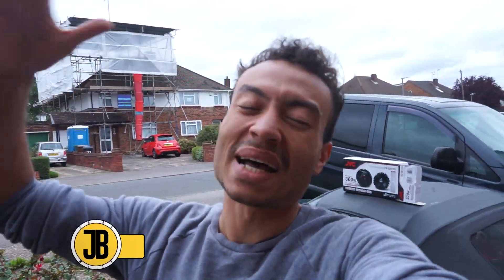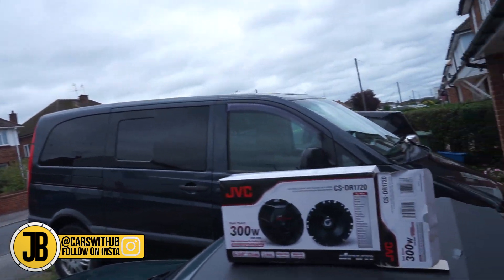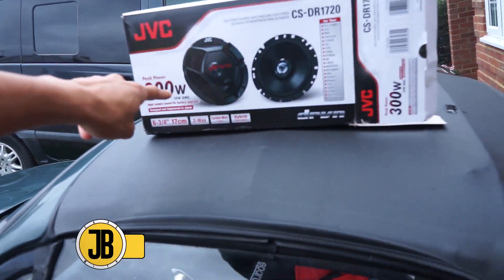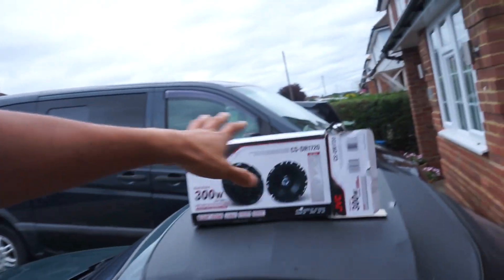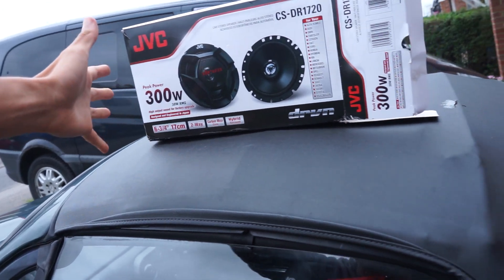Welcome back to the channel. Today I'm in my 1997 Mazda MX-5 doing a job I've never done before — changing the speakers. I feel like I'm 17 all over again. The speakers in this car sound absolutely awful: super tinny, kind of like you're underwater. I've heard these new ones do a much better job and they only cost me 30 quid, so I'm kind of laughing.